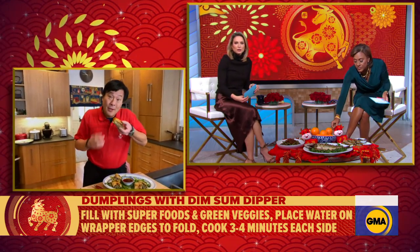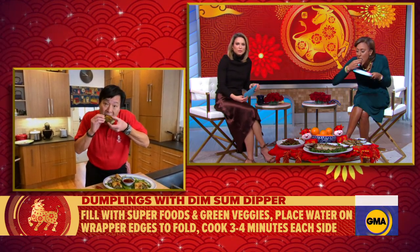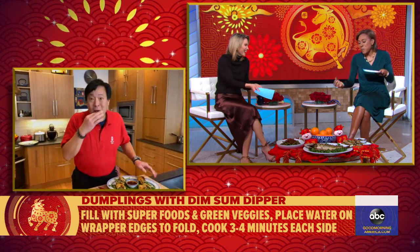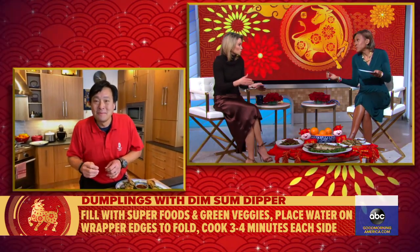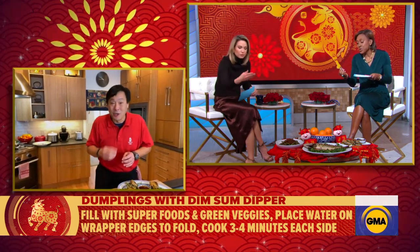It's vegan, so that's good. It was delicious — my plate's almost empty! Robin was eating all during the commercial break. It's so good, right? Awesome. The idea is if you eat good food, you're going to have good fortunes.